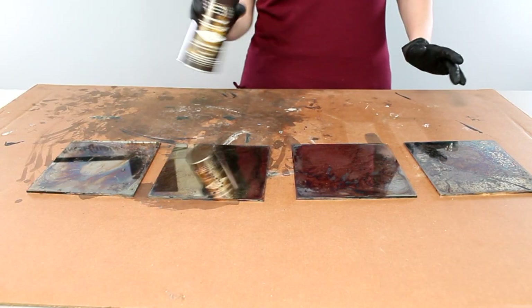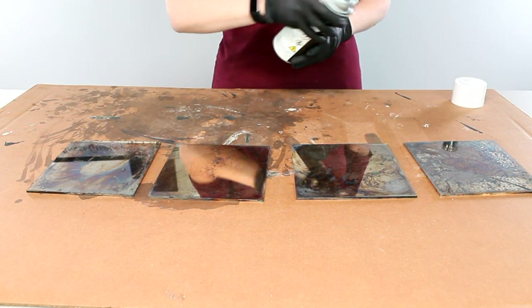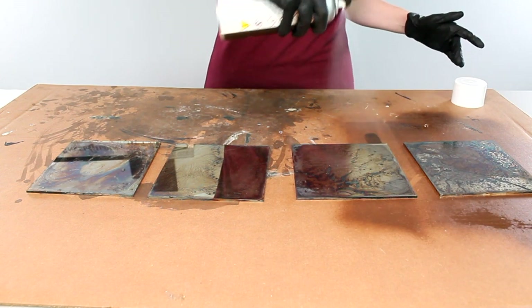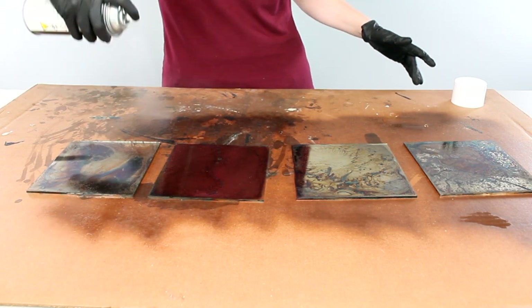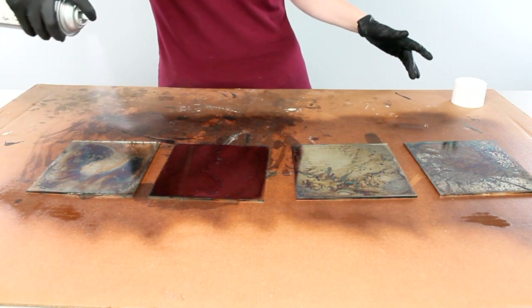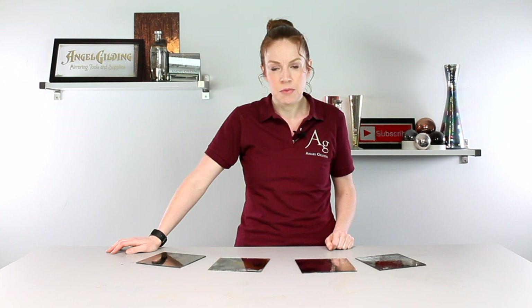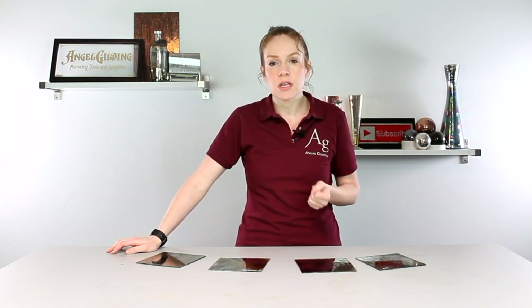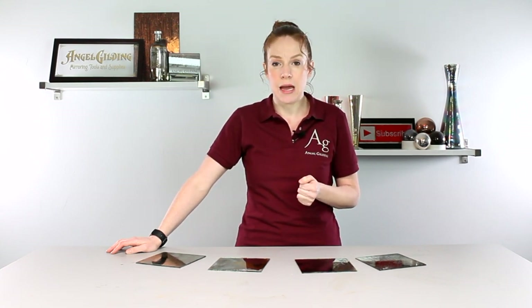Because there's so much difference and such fun color, I decided it's really nice to be able to see both sides, so I'm just using our clear spray lacquer to protect the silver. This way you can really enjoy the piece on either side. And that is using Ellis Gel to create your own antique mirror. Ellis Gel alters the color of the silver, and the front is going to be quite different from the back.